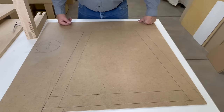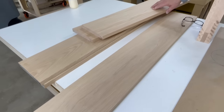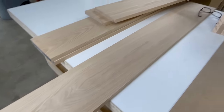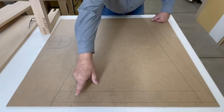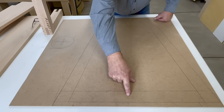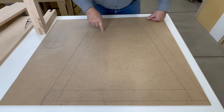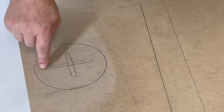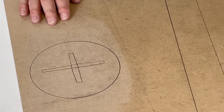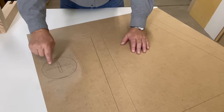We're back from having our top wide-belted. While we were there, we also had some additional four-quarter stock wide-belted that we're going to be using for our legs. I drew out a configuration of our leg. This is the floor down here, there will be a bottom stretcher from leg to leg, our legs will be at a ten-degree angle, and there will be a top plate that will screw to the underneath side of our top. Our legs are going to be a criss-cross — two configurations that go together to make the base pedestal.